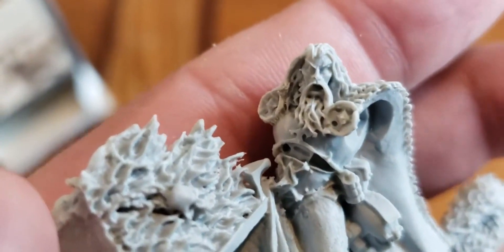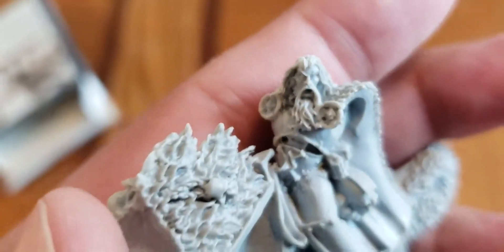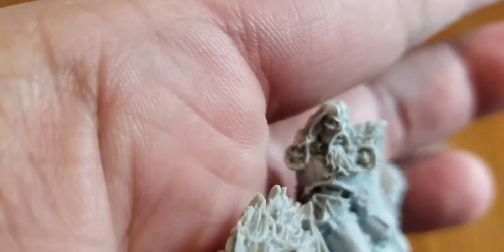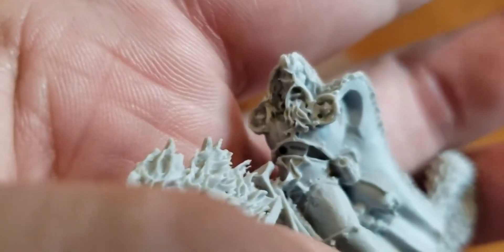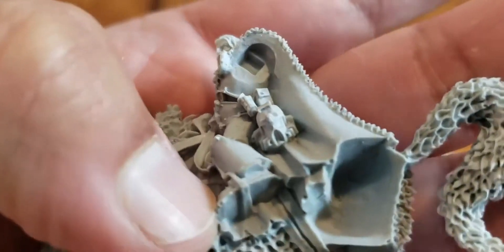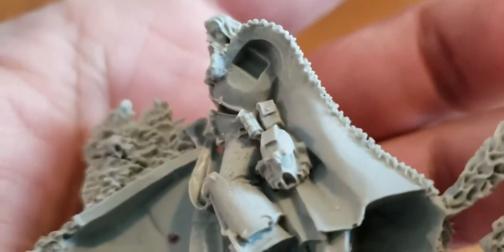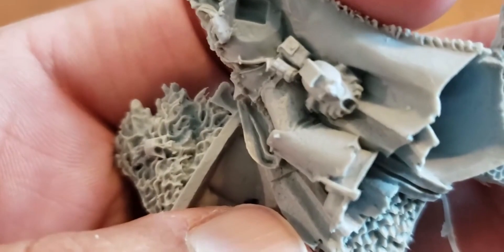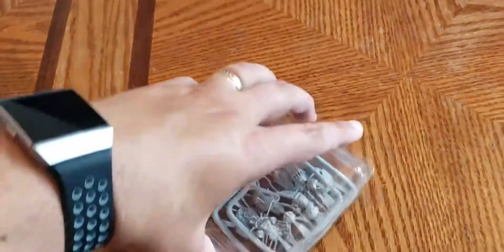Let's get a close-up of his face - there we go. Looks like his eyelash might need a little bit of work, but for the most part he looks pretty good. I like when they actually have the helmet - a lot of times when they're helmetless it's like, oh, I'll lose that. And here it looks like there's going to be a little bit of cleanup from the molding process - got a bunch of bubbles on there, bubble city right there.